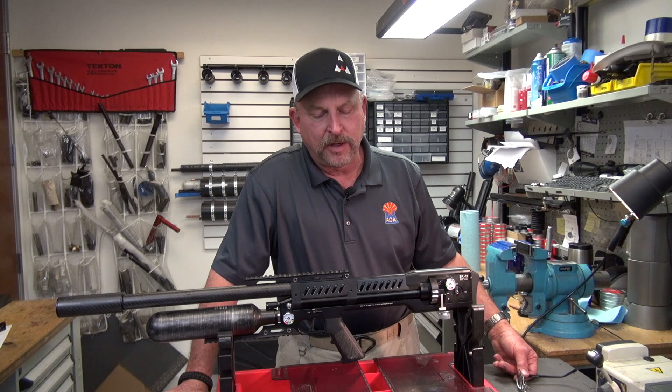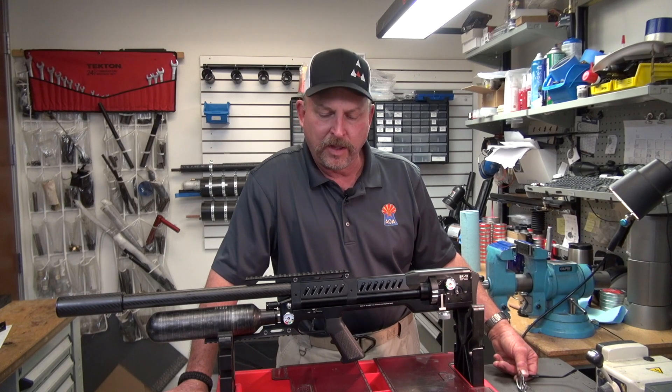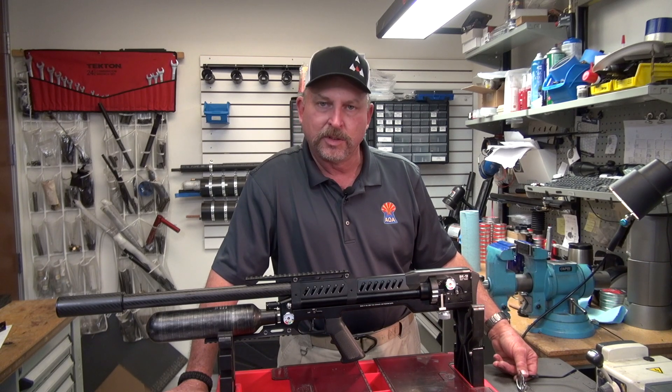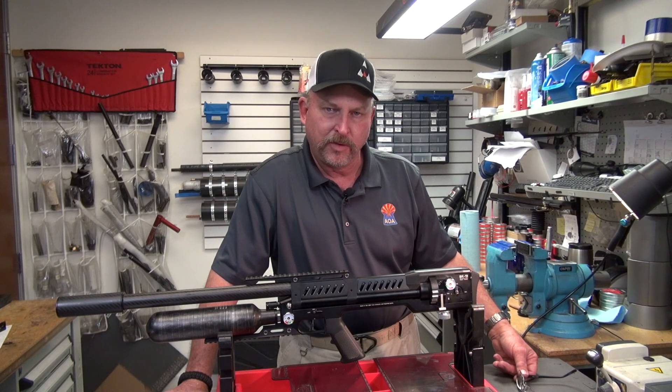That'll about wrap up today's video. Be sure to stop into Airguns of Arizona if you're in the valley — we'd be happy to see you. Lots of rifles to handle and look at. Enjoy some of the other videos we have available online, and until we come out with a new one, we'll meet again then.